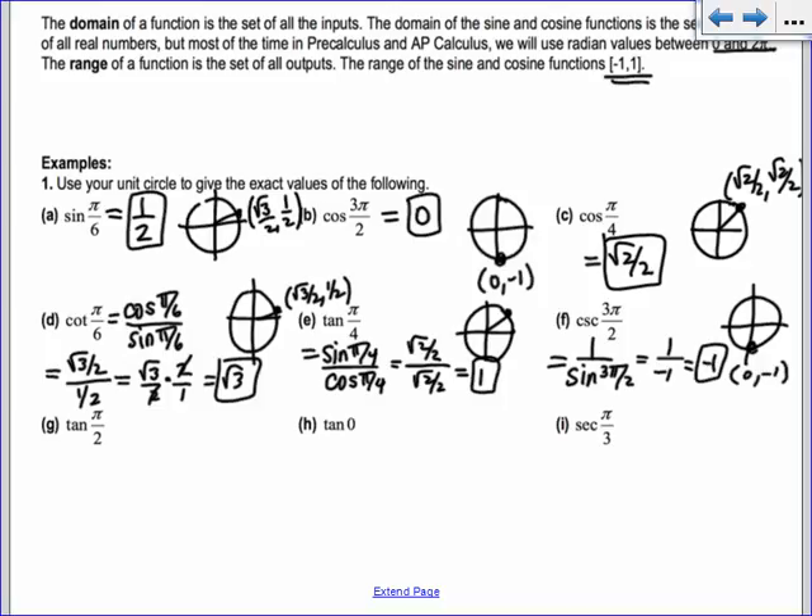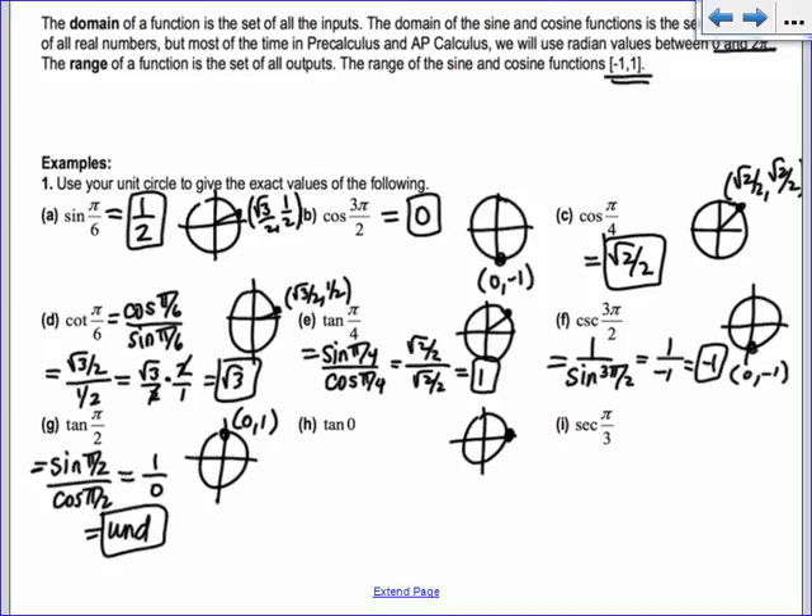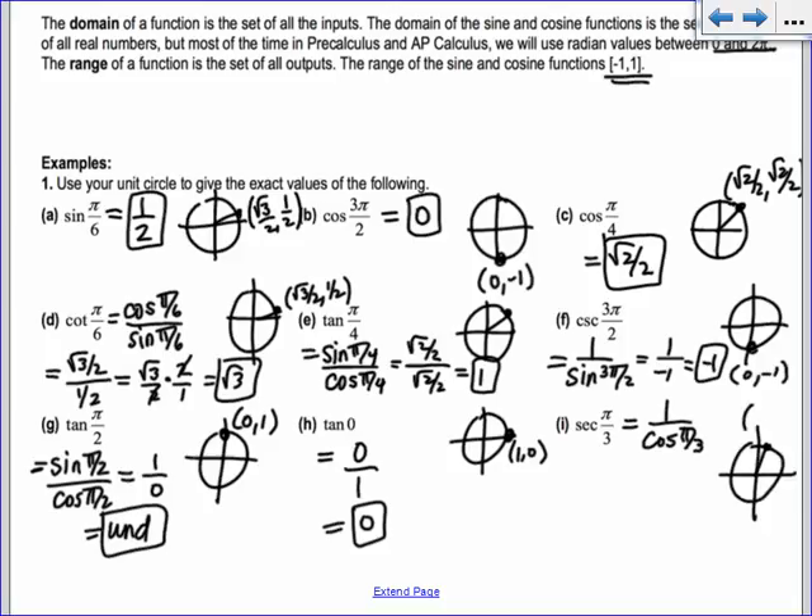Tangent of pi over 2: pi over 2 is up here at the top, point (0, 1). Tangent is sine over cosine — sine of pi over 2 is 1, cosine is 0, so tangent of pi over 2 is undefined. Tangent of 0 is 0, because (1, 0) gives 0 over 1. Secant of pi over 3 is 1 over cosine of pi over 3. That point is 1/2 comma root 3 over 2, so we have 1 divided by 1/2, which is 2.